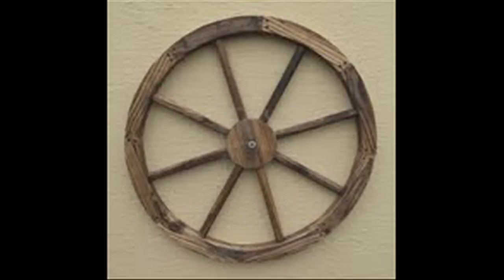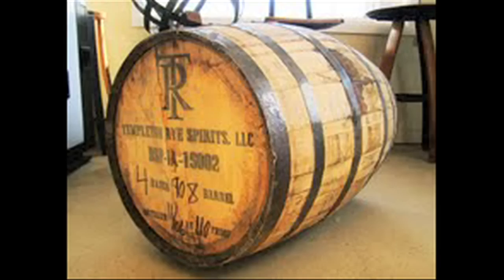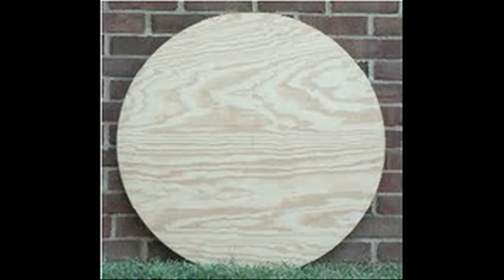But what are you going to need for a wall clock? You're going to need something big and round. If you have a cable spool at home, that's fantastic. If not, you could use a wagon wheel, you could use the top of a barrel, or you could even use some plywood if you did a funky finish on it. It could be cool.